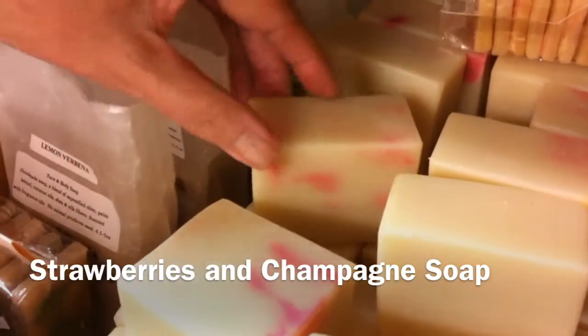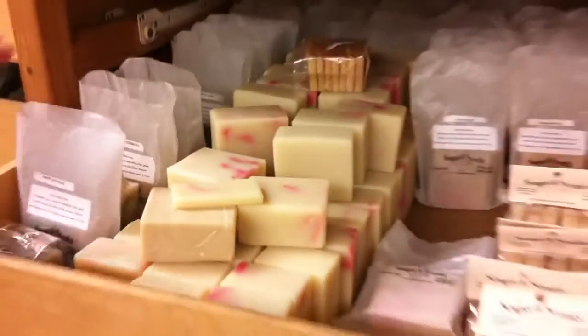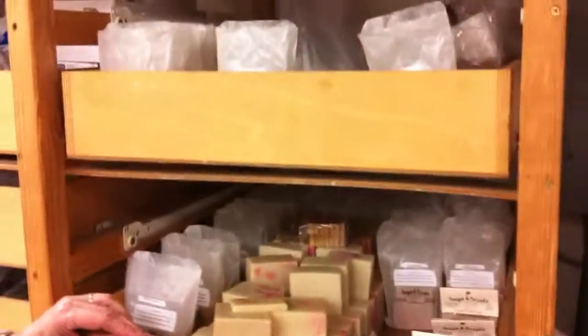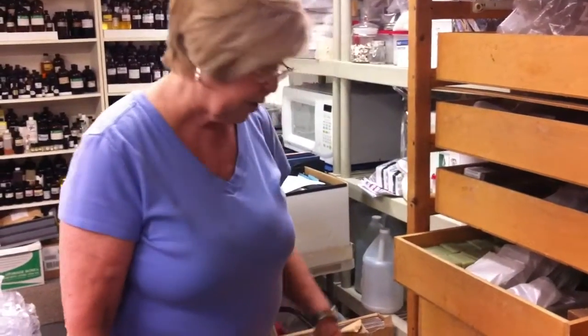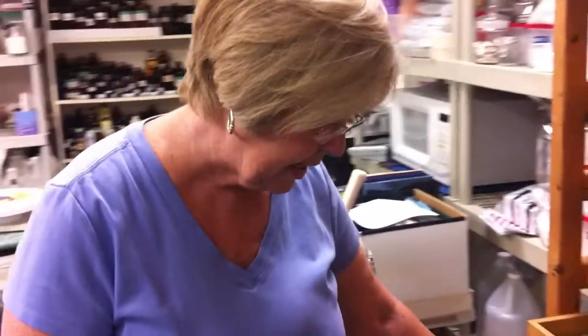And Strawberries and Champagne. So there's just a little bit of everything and I'm running out of room. We're going to have to have more storage space for all the new soaps that I'm making.